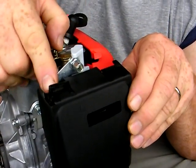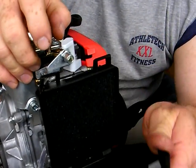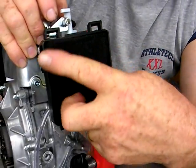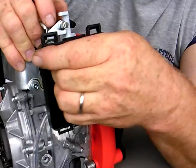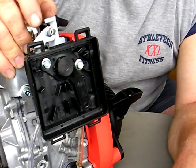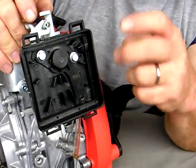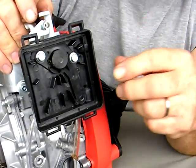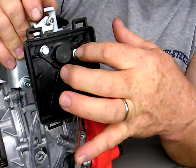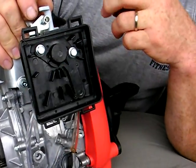One tab on one side and one on the other, and then it just rocks back and becomes open. There's foam inside — this should have an oil coating, as foam air filters should be oiled.